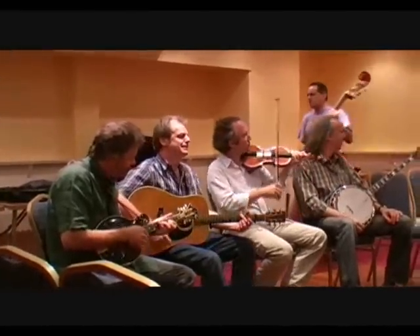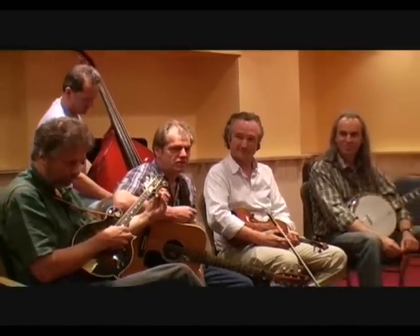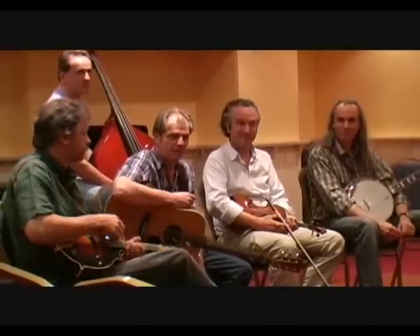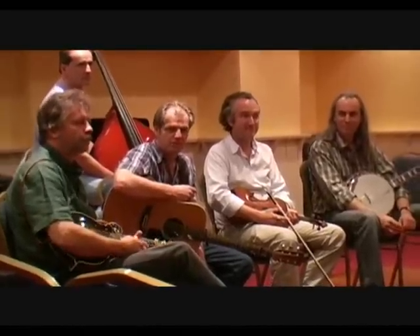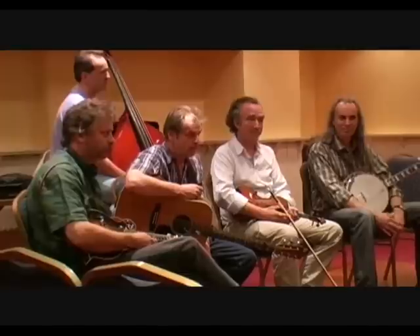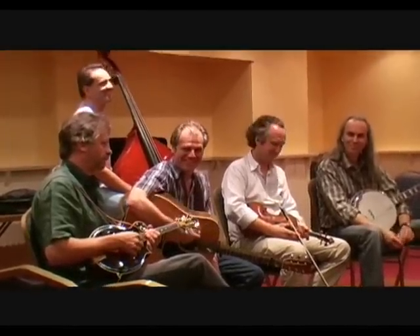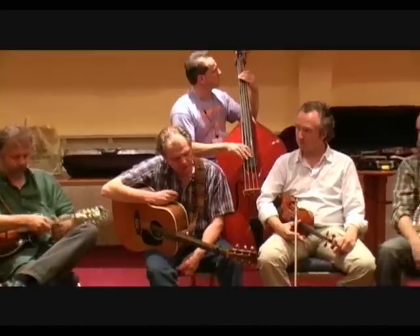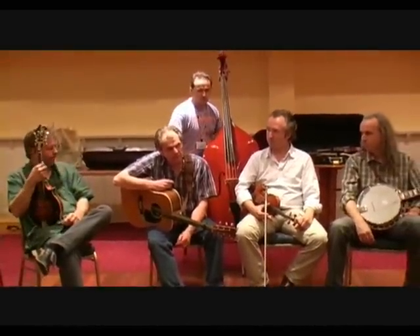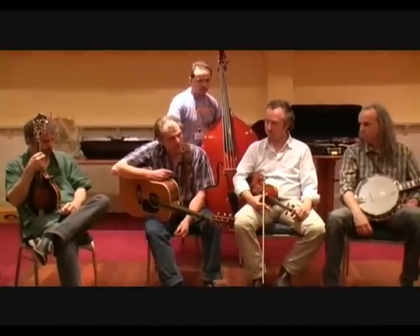I'd like to do a short check on how many people — raise your hands — have never really heard bluegrass music before, totally new to this music. Nobody? How many of you have never lied? What makes bluegrass music such a particular kind of music? To me at least, it is the rhythm.